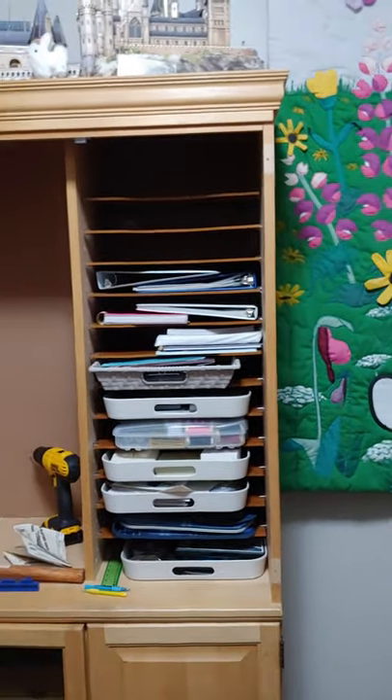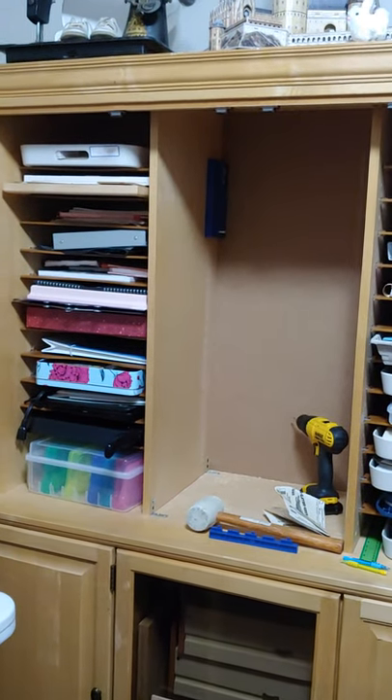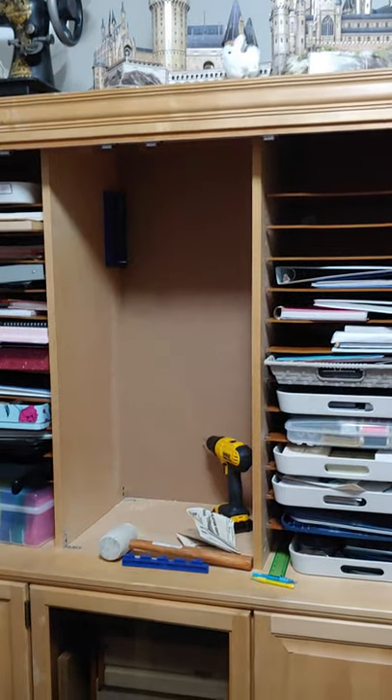I also saw on Pinterest where people were taking television cabinets like this one and turning them into crafting cabinets, so that's what I'm talking about today — this cabinet.